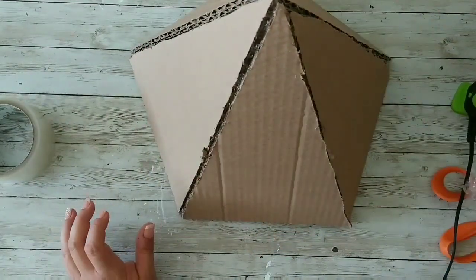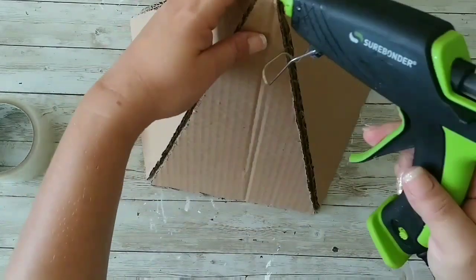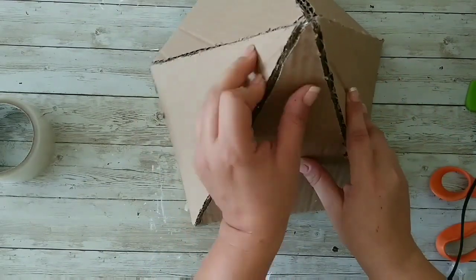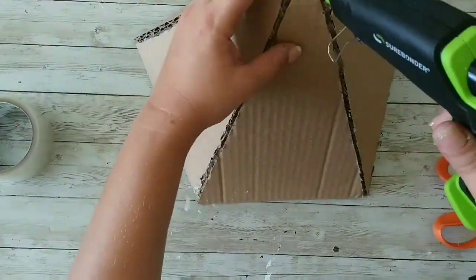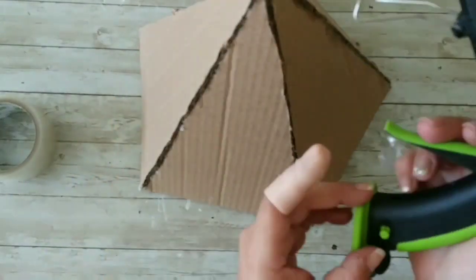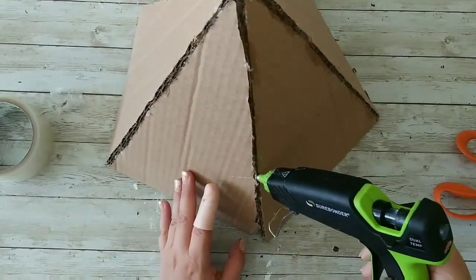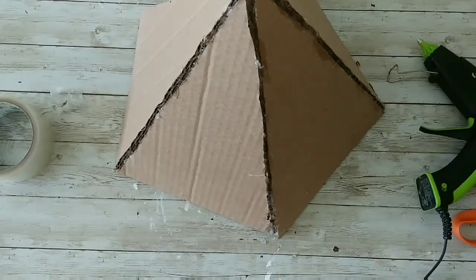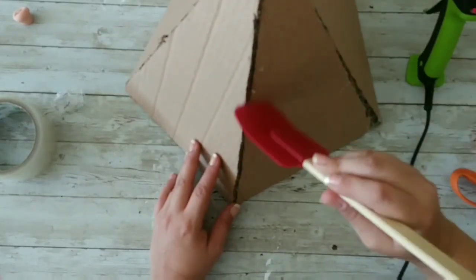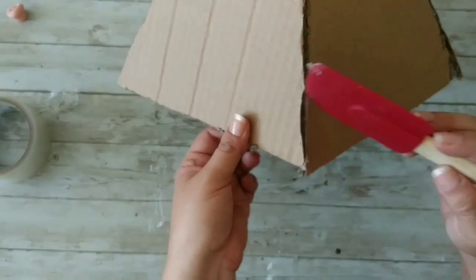After that, what we're gonna do is move on to closing those gaps between our cardboard using lots of hot glue. I'm using my silicone spatula — I just burnt it with my hot glue gun — and I'm going to flatten that glue out. That's what we want: just to cover that cardboard texture with glue.